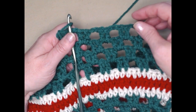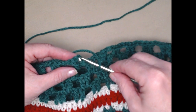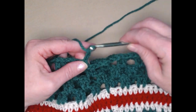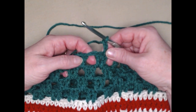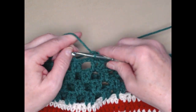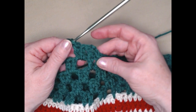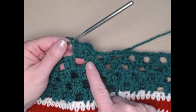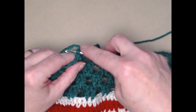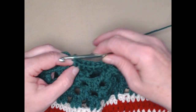I have completed those four rows on this side so they look the same as the other side. The last thing we need to do is join to the top of our chain three and chain three. Then we're going to place a double crochet in each double crochet and two double crochets in each of the chain two spaces so we have a nice edge or band on our cowl. We'll join to the top of our chain three and tie off, then I'll show you how to weave in all your ends.